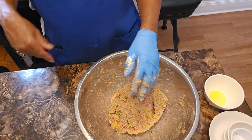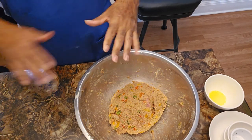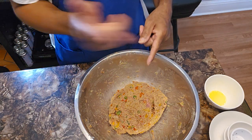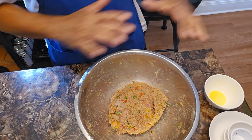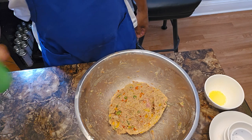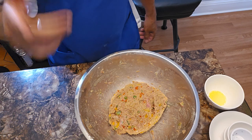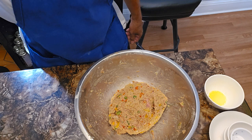I'm going to clean up my workstation and put this meat mixture in the refrigerator to let it form up a little bit more while I clean my dishes. Remember to preheat your oven to 375 degrees. I'll be back.